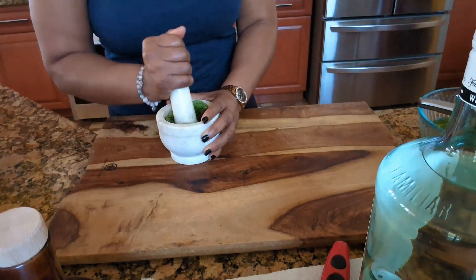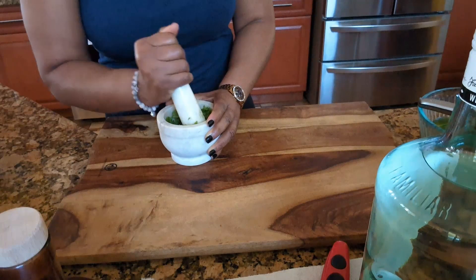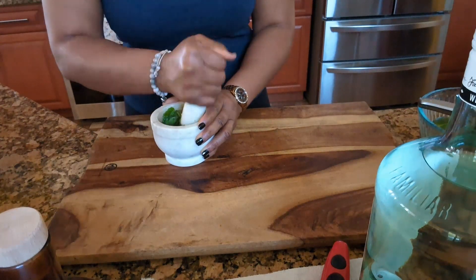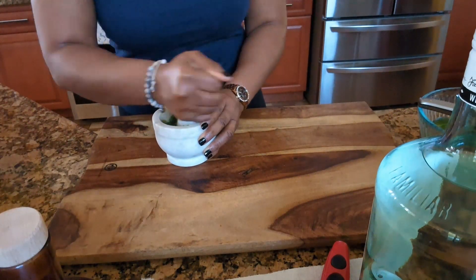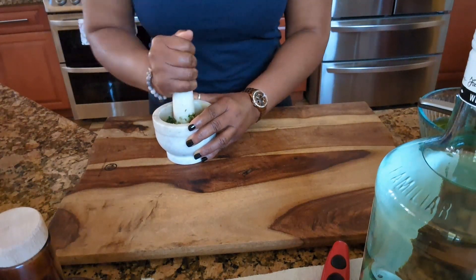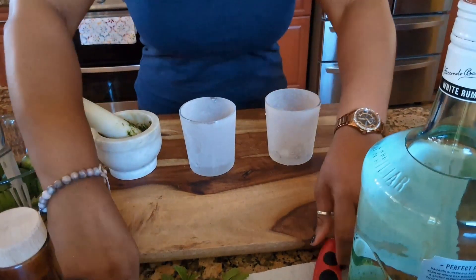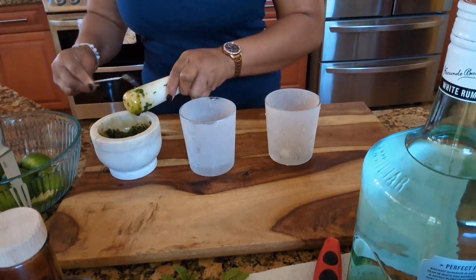I have my glasses in the freezer, guys. I'm going to finish that up and then grab my glasses, because I'm going to have not just one — like two. And then when we come back guys, we'll finish up.